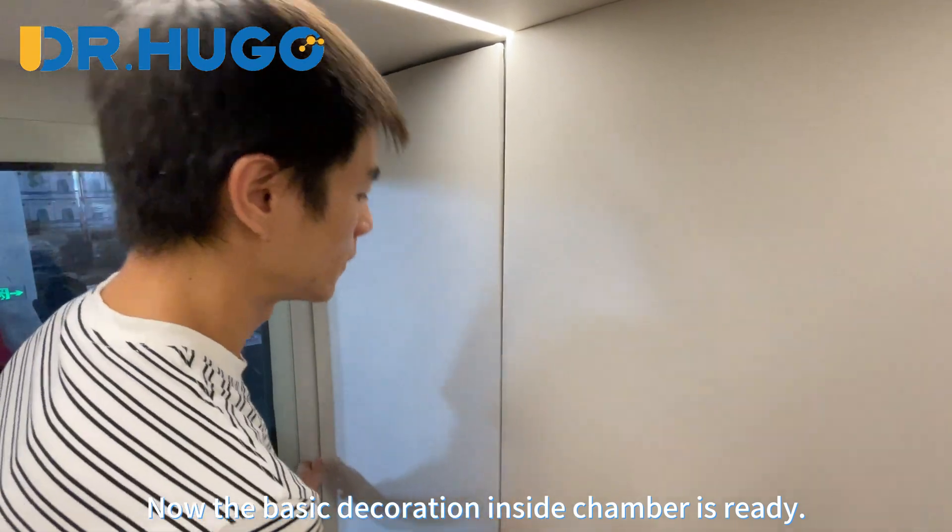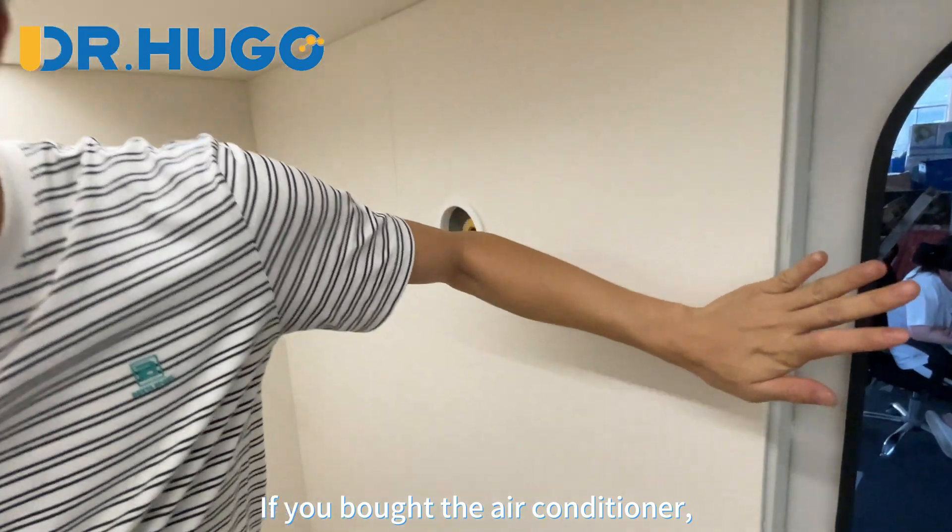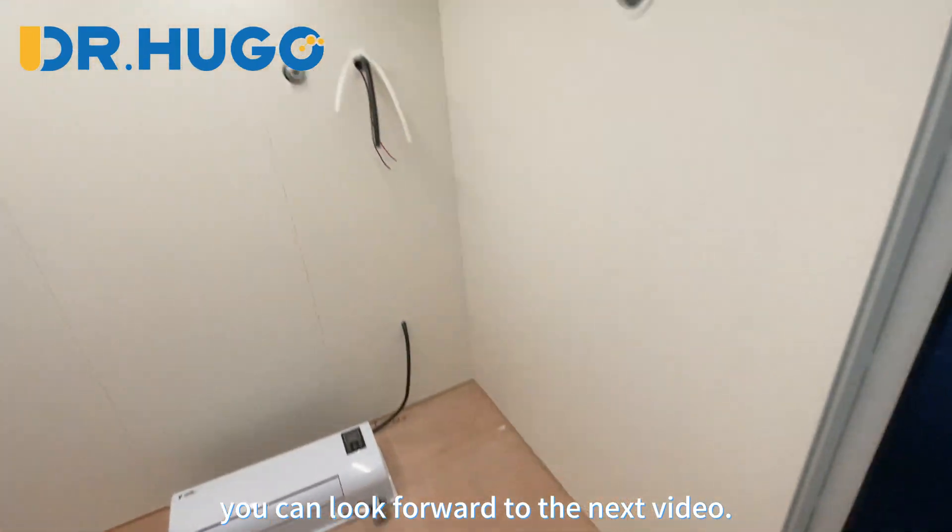Now the basic decoration inside the chamber is ready. If you bought the air conditioner, you can look forward to the next video for those installation steps.